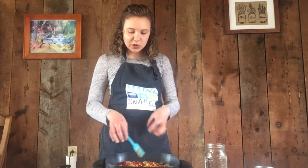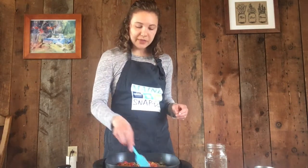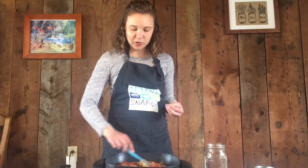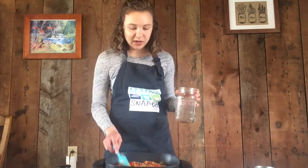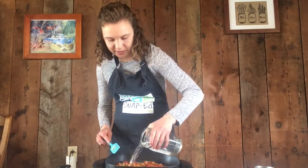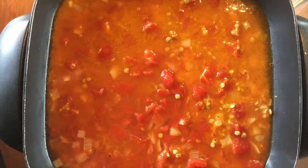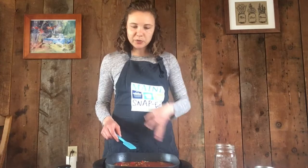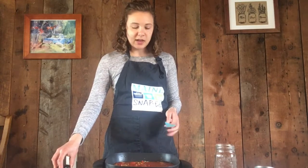We also want to add some water at this point, because our beans are going to be soaking up the juices from the tomatoes and they'll need even more to cook all the way through — we want them to be nice and soft. In this jar I've measured out my three cups of water. I'm going to add that in, bring it up to a simmer first, then put the lid on the pot and let it go for about 25 minutes.